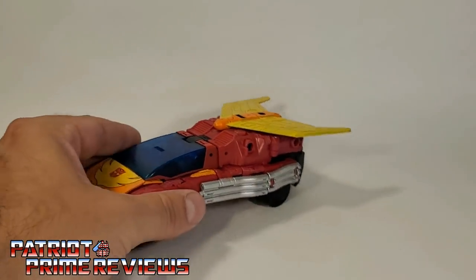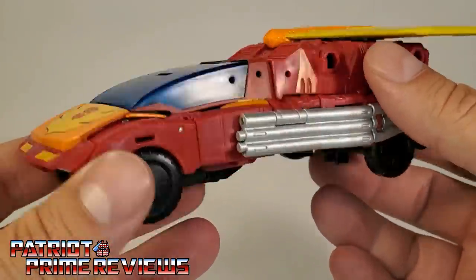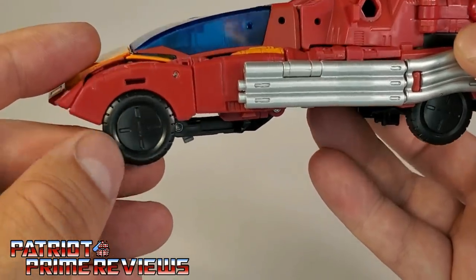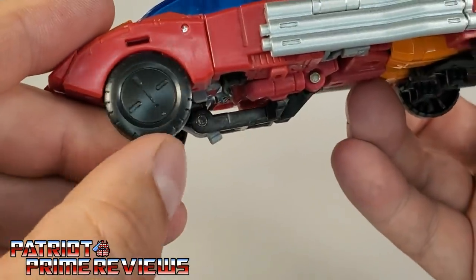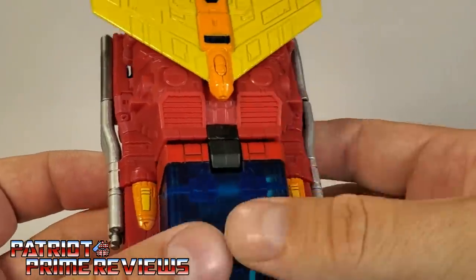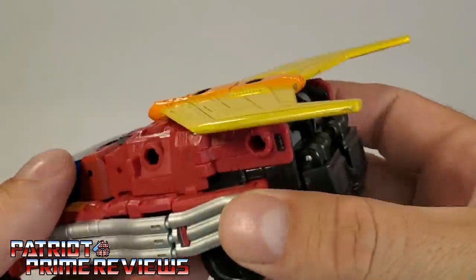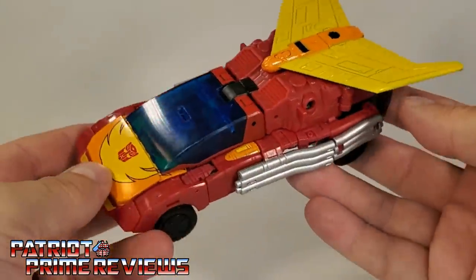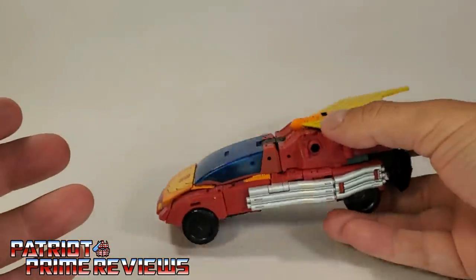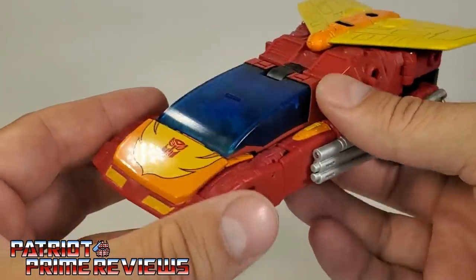Check out Rodimus here compared to Studio 86 Hot Rod — Hot Rod is a runt compared to him. And big difference in the plastic quality. You want to know where your money is going with this figure? It's the plastic. Hot Rod, as good as he is, is very light and thin feeling, where this is a solid toy. Great paint applications, fantastic sculpted detail — this guy just pops. I wish the wheels looked better though; they're very plain, just plastic wheels with a little detailing in the middle. The chrome exhaust looks great. All of Rodimus' wheels in car mode touch the ground, so he rolls really well. I absolutely love this vehicle mode.